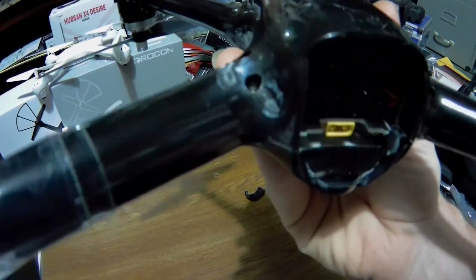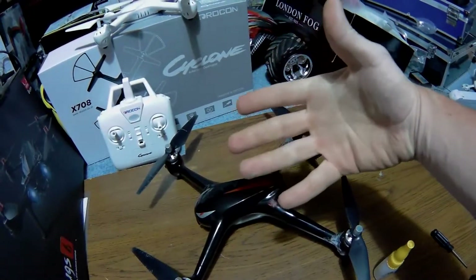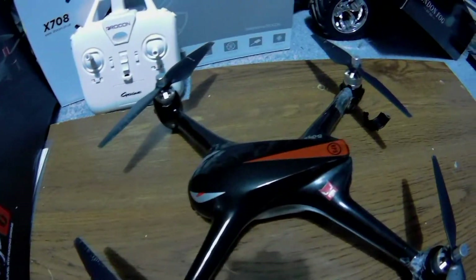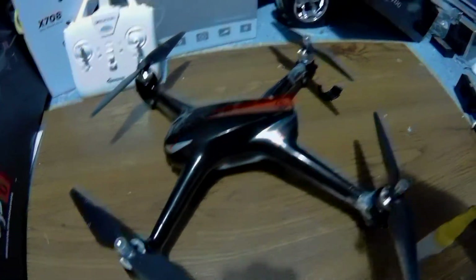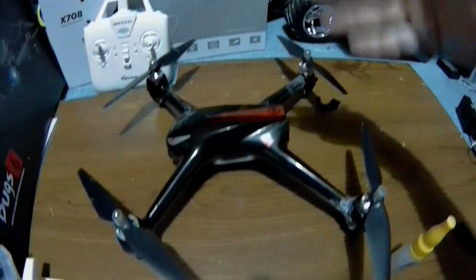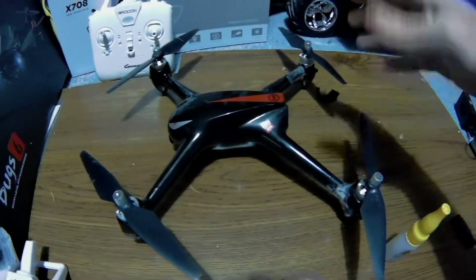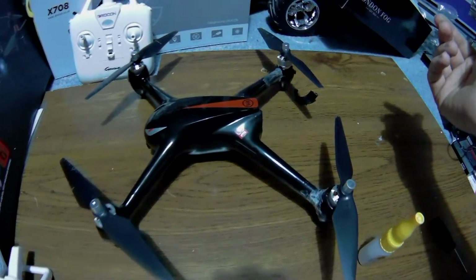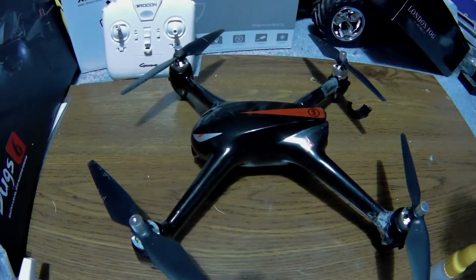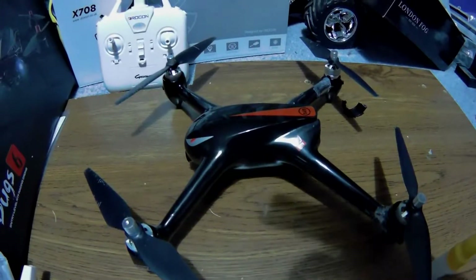I'm Jay Drone — if you haven't subscribed, please do. If you want to check out the crash, maybe I'll put the link down below, otherwise look on my channel. This is the Bugs 2, one of my favorite drones — it's slowly growing on me. I made a pack for it to take and go. All the hubs are level, none sticking up, so we're going to try to give her a fly. Subscribe, and if you haven't checked out Drone Days on Facebook, the link will definitely be at the bottom — check it out!